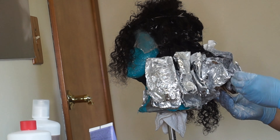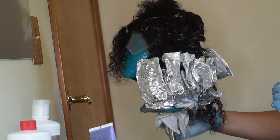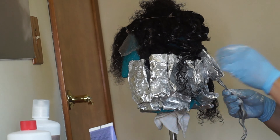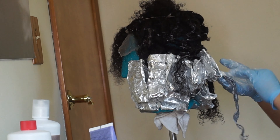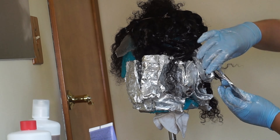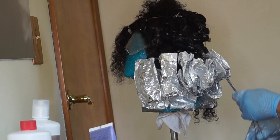On the top of the wig I used my Blonde Me bleach and developer at 40 volume. The reason I did that — just like for the balayage — is because I wanted the top of the wig to be just as bright as the bottom, but in this case the bottom of the wig did not lift the same way that the closure did.